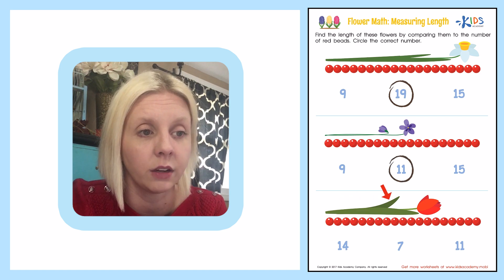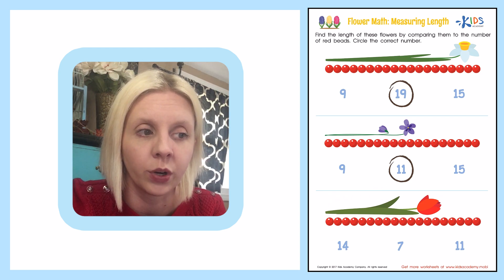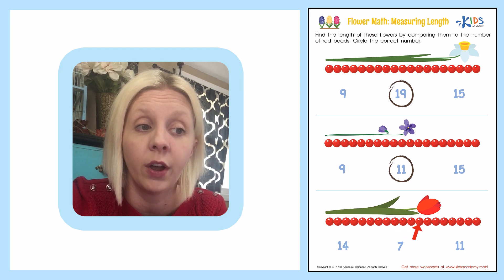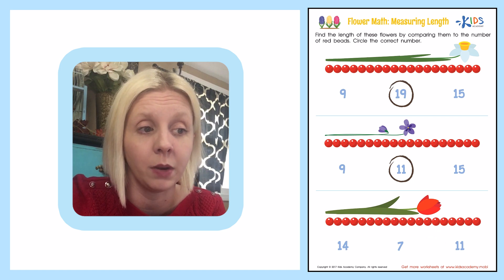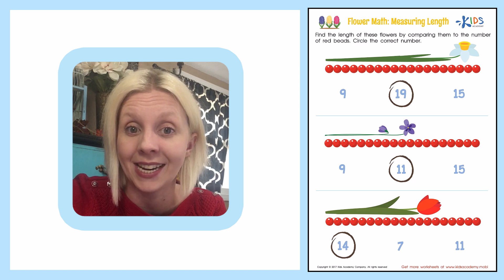Our last flower here looks like a pretty red tulip. We're going to measure it and see its length: 1, 2, 3, 4, 5, 6, 7, 8, 9, 10, 11, 12, 13, 14. So it is 14 red beads long. We're going to circle the number 14.